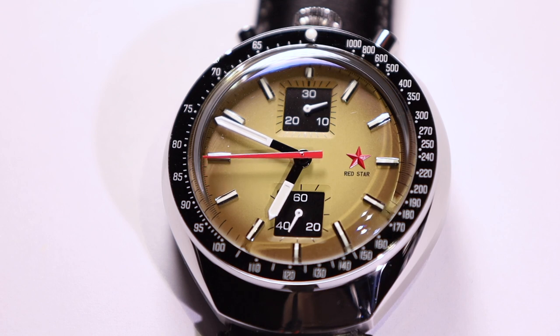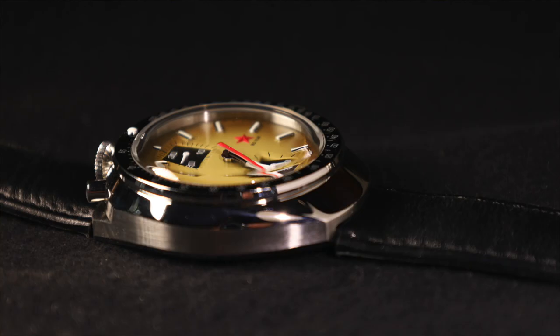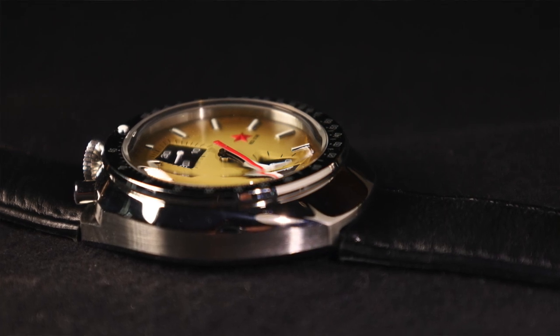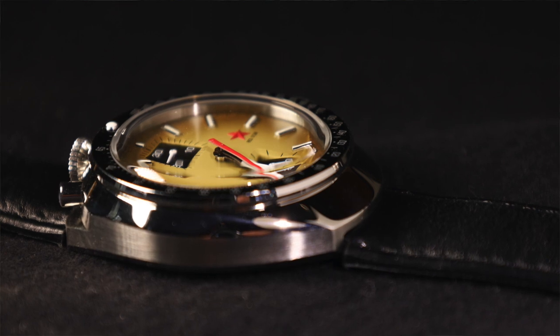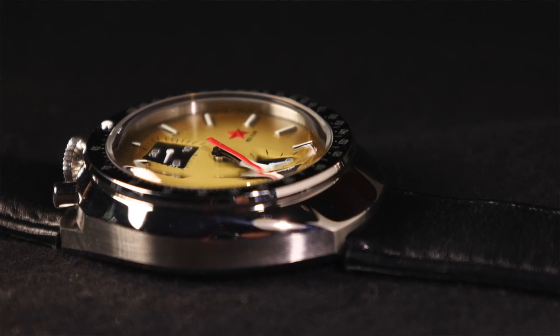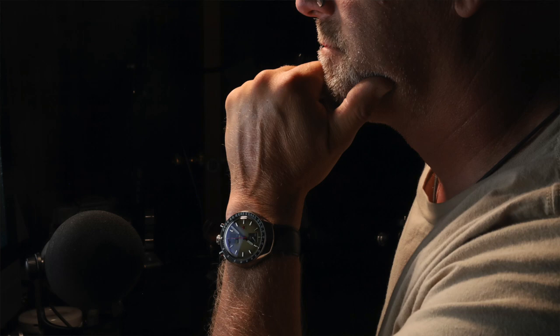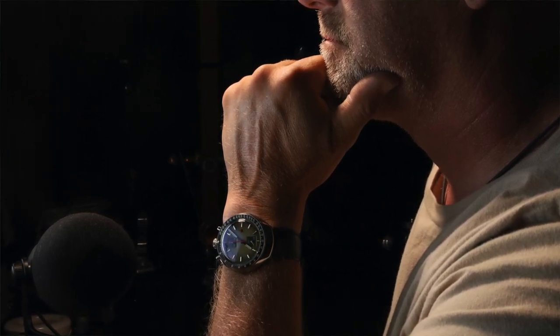The case on this watch is angled inward, shaping towards the bezel, and the bezel comes back out from there. It is a fixed tachymeter bezel, so it is an interesting case design with a lot of steel and a lot of height. 42mm is on the wider side of things, but for people with average or above average sized wrists it should be a great fit. If you are in the small wrist category, I would be very cautious about this watch.